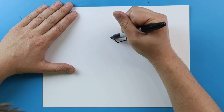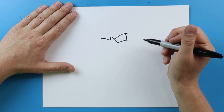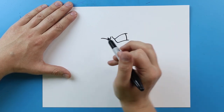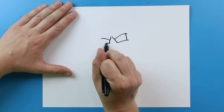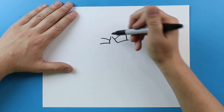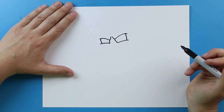Starting here I'm going to make a line that just kind of goes down and then curves back. Then I'm going to draw a little line down here and make a little line curving here. I'll make this a little longer and then draw a little line down here for the other eye.